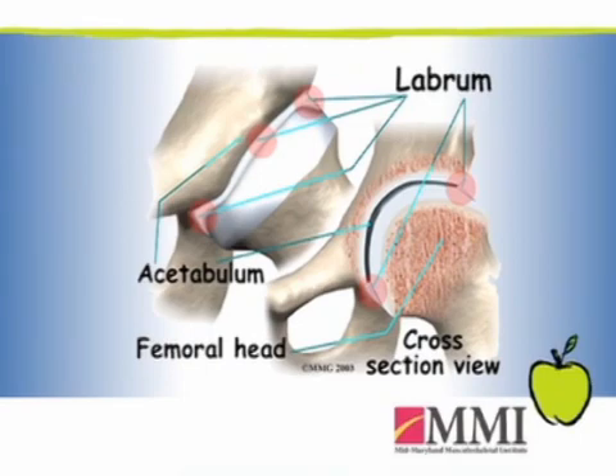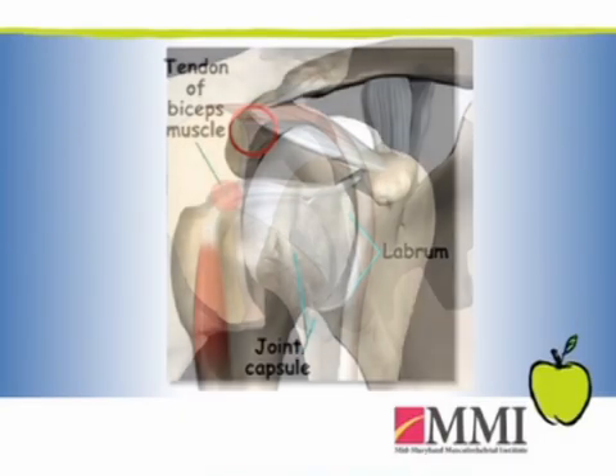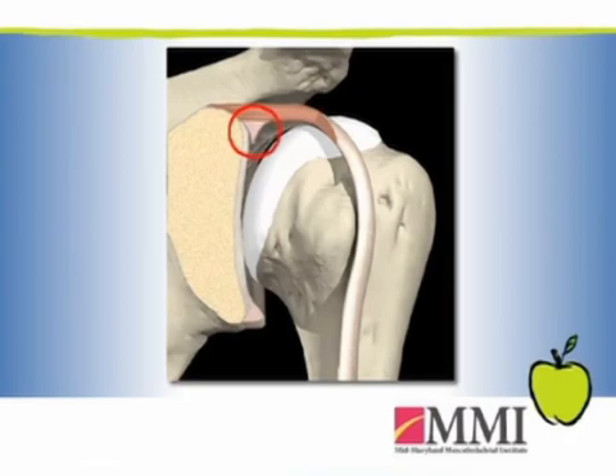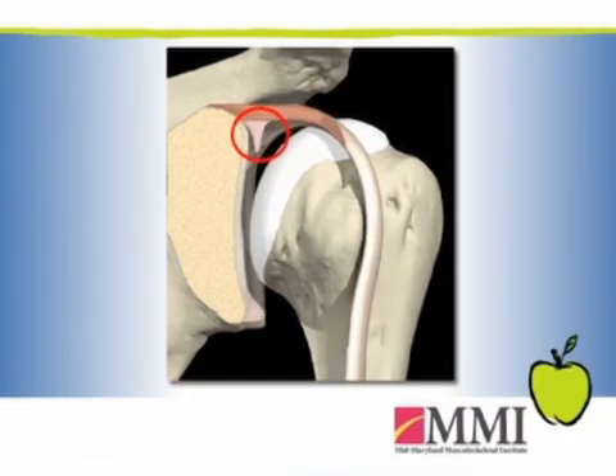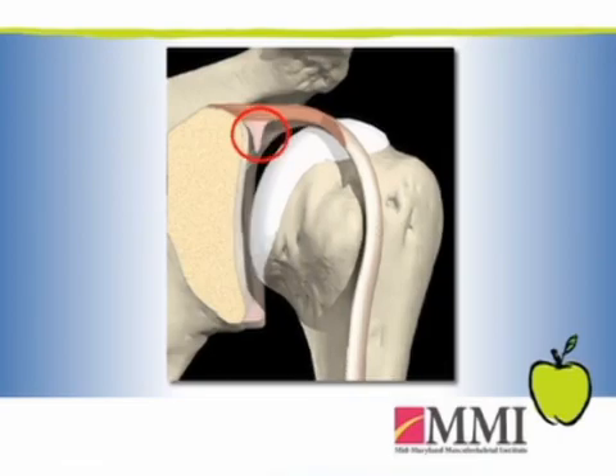On top of that labrum, or attaching at the very peak of it, is the biceps tendon that comes from the biceps muscle. And what a SLAP lesion or a SLAP tear is, is when people start to tear that cartilage or detach that piece of cartilage away from the rim of the socket.